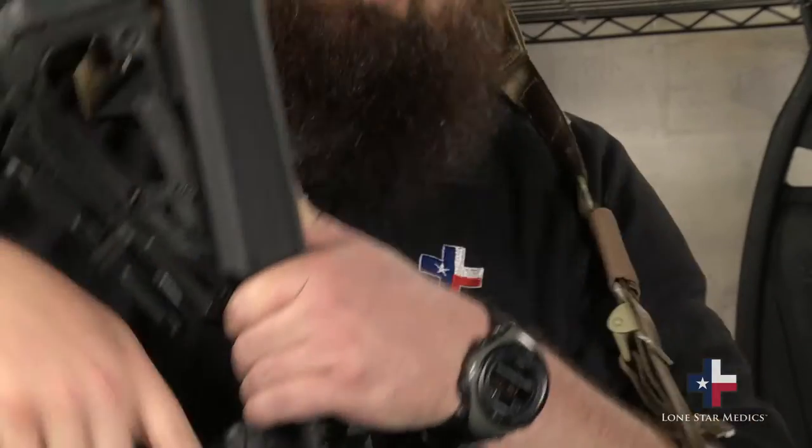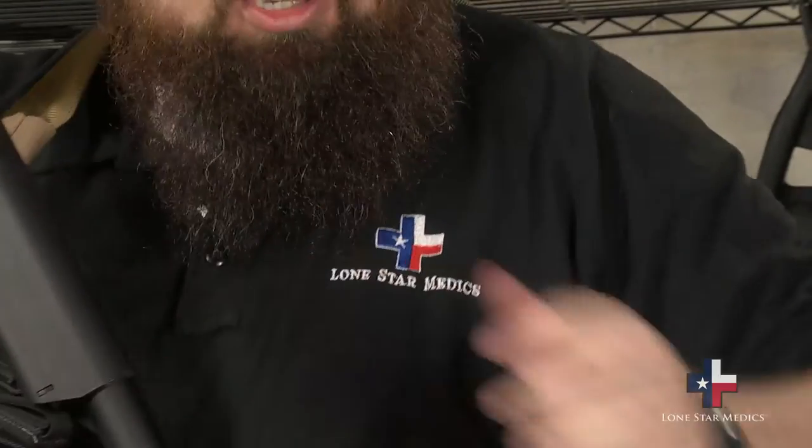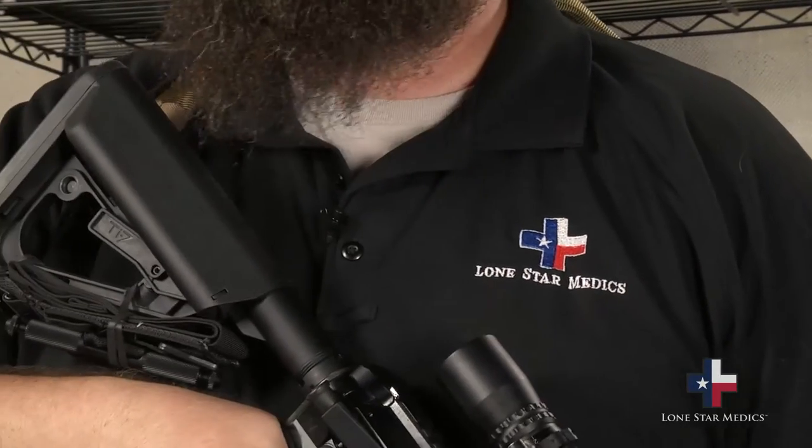Another good pro is: wherever I'm at, I've got my rifle, so therefore I've also got my tourniquet. And as you can see, it's not really impeding anything I'm doing with the rifle.